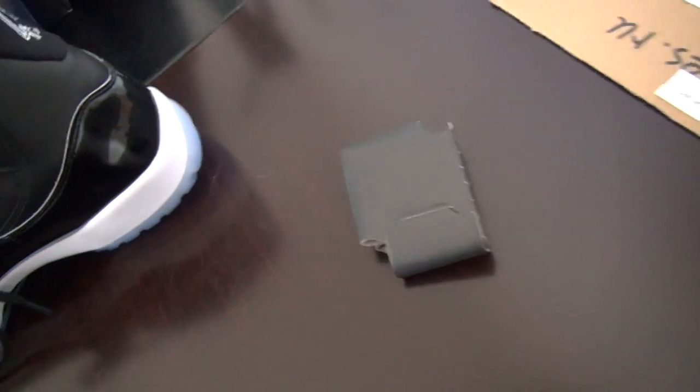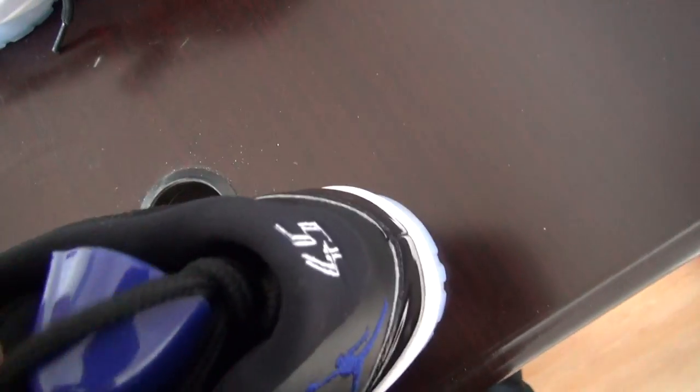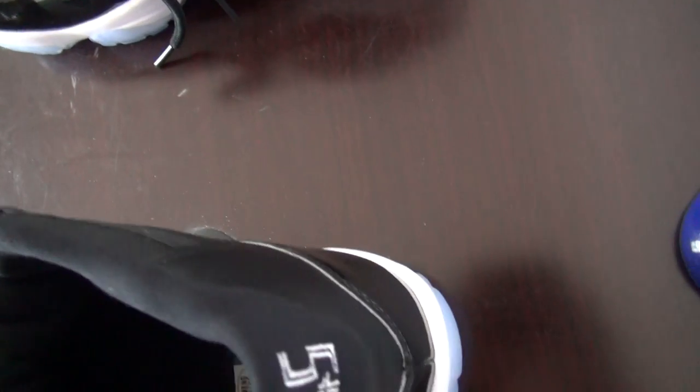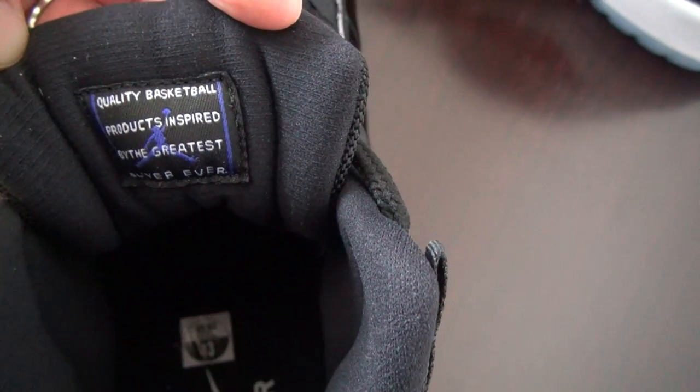Let me show you some details of this pair of shoes. There is a shoe tray here, see. It's very difficult to get out — this is the shoe tray. This is the tag, this is the shoe tag. Quality basketball.